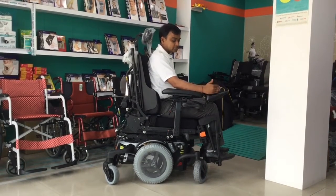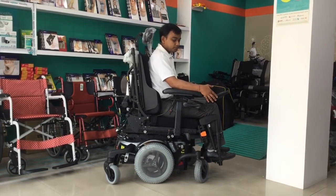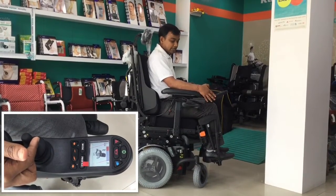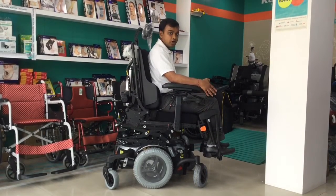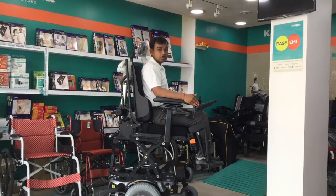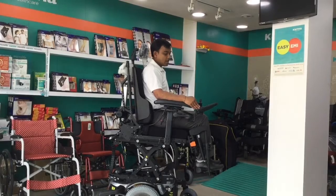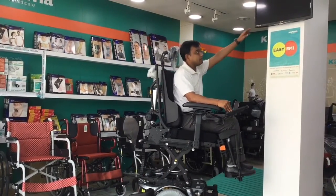You just need to adjust the lift function shown on the joystick and press this knob backward. You see, it is very steady and slowly the chair is moving upward. Now you can see my height has just increased. I have raised my seat height from 22.5 inches to 32.5 inches, and this can help me to reach height very easily.